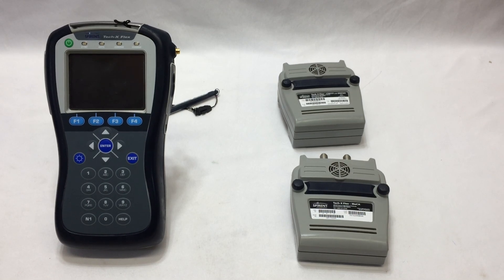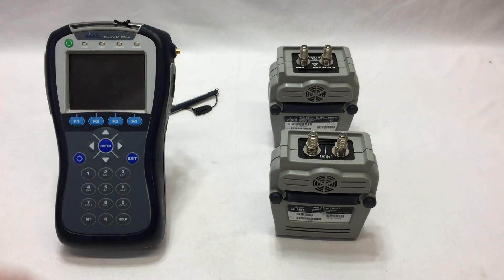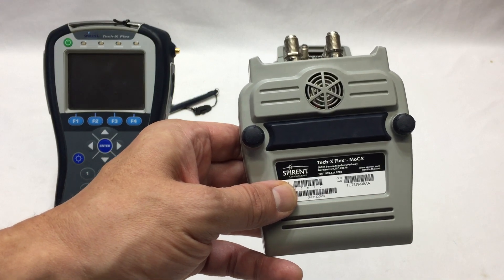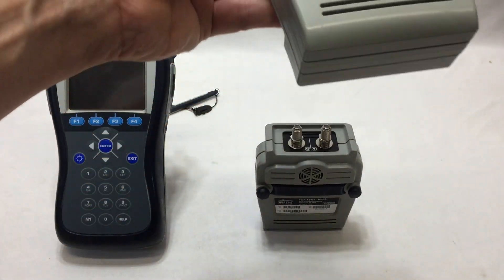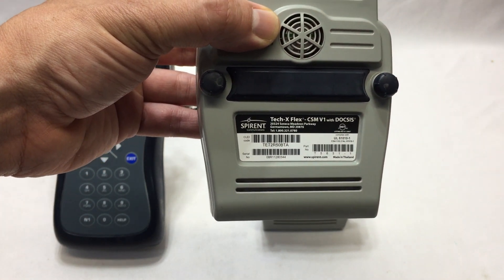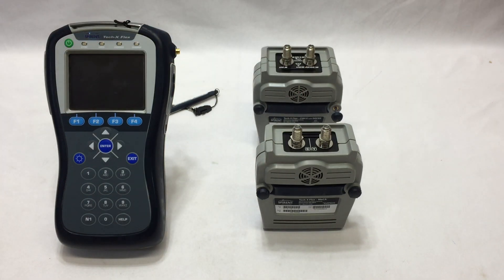Today we're looking at a bundle listing with three components. This is a TechX Flex T5000, accompanied by a couple of modules: one is the TechX Flex MOCA, and the other is a CSM v1 with Doxis.